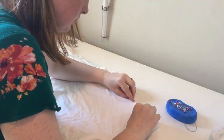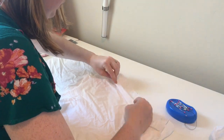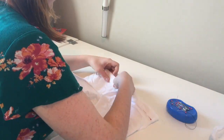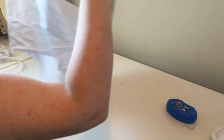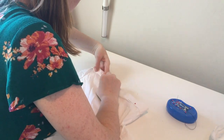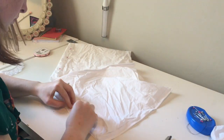Once your pant legs are put together, we're going to put them inside of each other, right sides together. This way we can stitch around the crotch seam and turn them into actual pants. Starting with the hem of our legs, we're going to create a casing for our elastic. We're going to fold over the hem of our leg and fold it over again so we have a clean edge, and we're going to stitch all the way around that, leaving maybe one or two inches open at one side. This way we can insert our elastic later on.